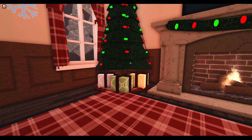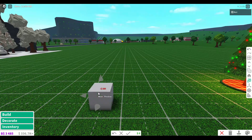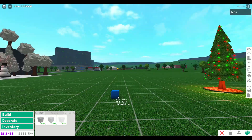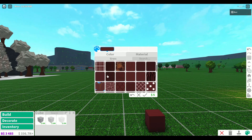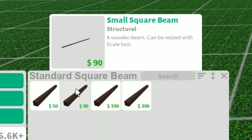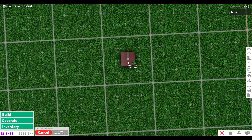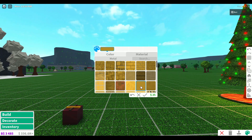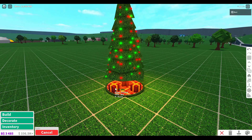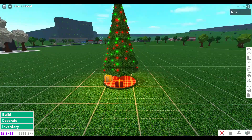Now that we have a Christmas tree, wouldn't it be nice to have some presents under it? These are super easy to make. First, find a cube in the basic shapes category and resize it to fit under the tree. I'm going to make it a square present, but it would also look good in a rectangle shape. Next, paint it with a design to look like wrapping paper. Then use the standard square beams from the structurals category — the small square one looks the best. Using custom placement, stretch them across the top and sides to look like ribbon. A gold color would look good. Now move them under the tree, and you can also copy and paste them and change the color schemes a bit.